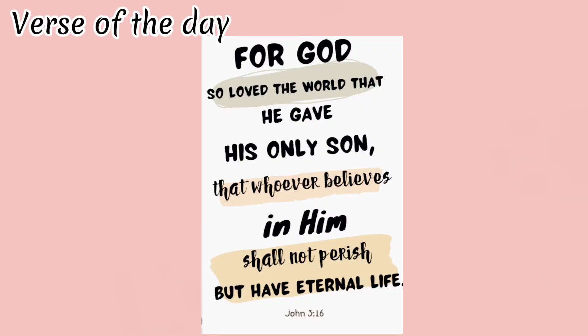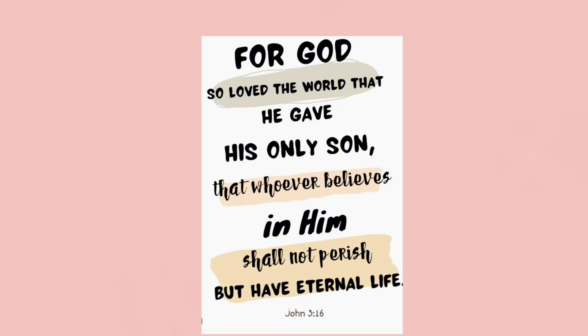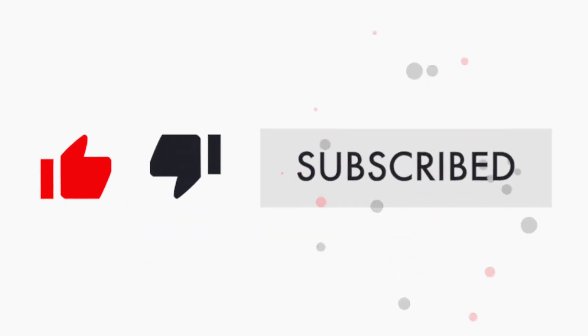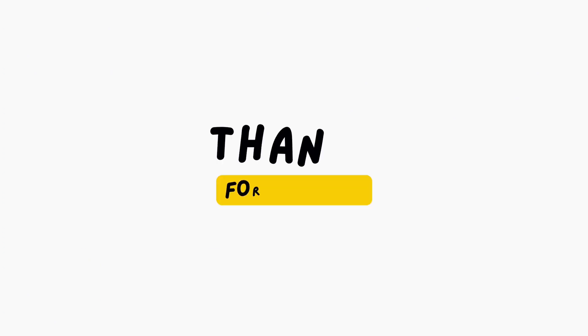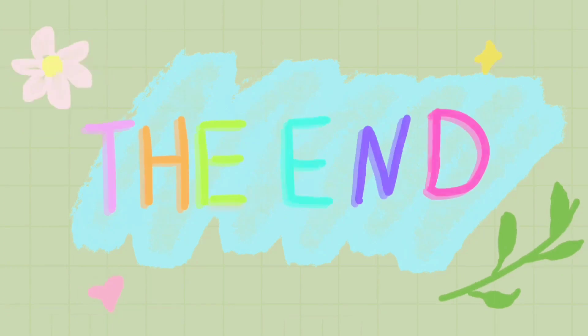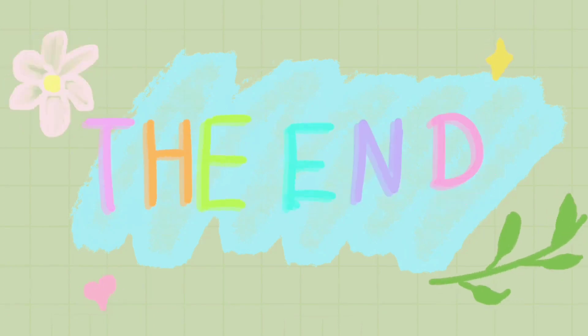Verse of the Day: For God so loved the world that he gave his only Son, that whoever believed in him shall not perish but have eternal life. I love you.